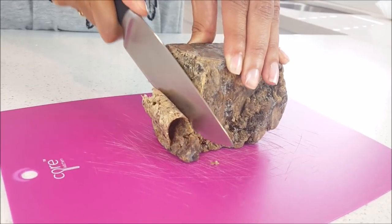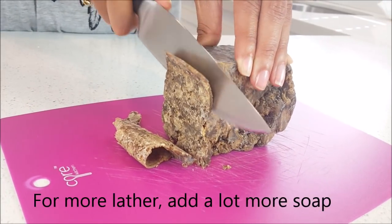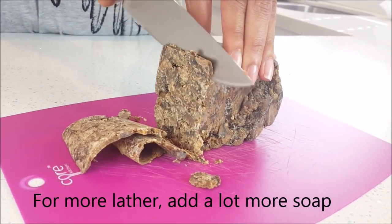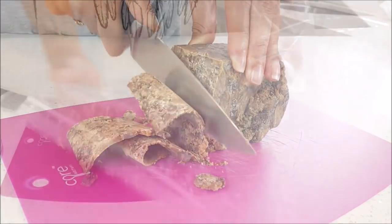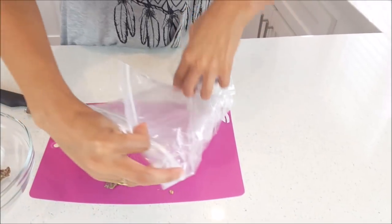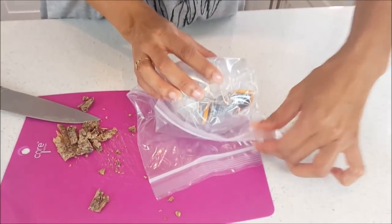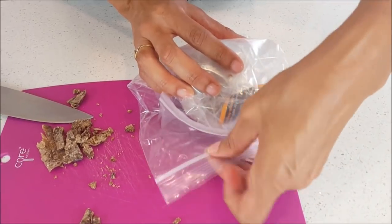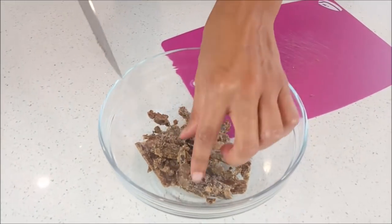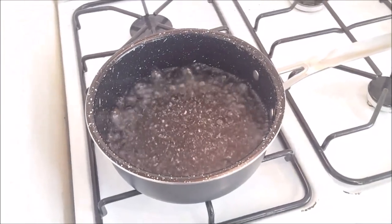While the water is boiling, we're going to cut our African black soap — as you can see it's really easy to cut. Cut as much as you like. Just for safe keeping, be sure to store your African black soap in an airtight plastic bag to prevent the soap from going bad. Here are your slices of soap in the bowl and the water is ready.